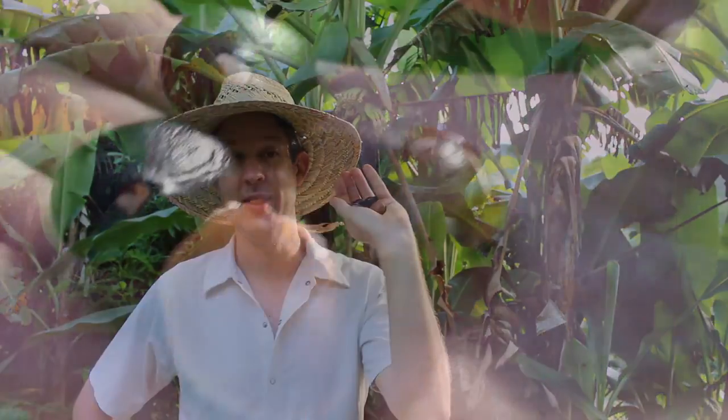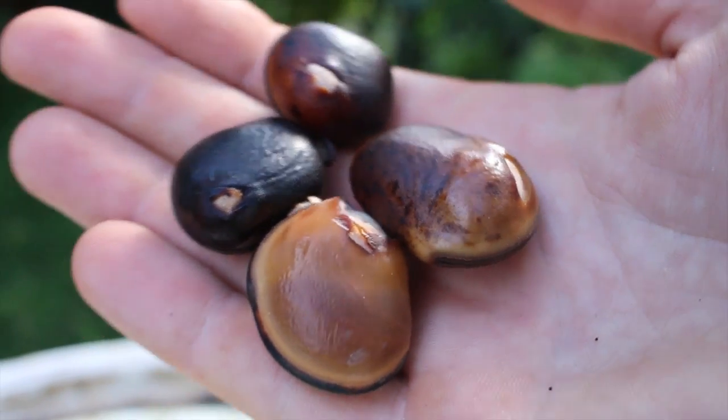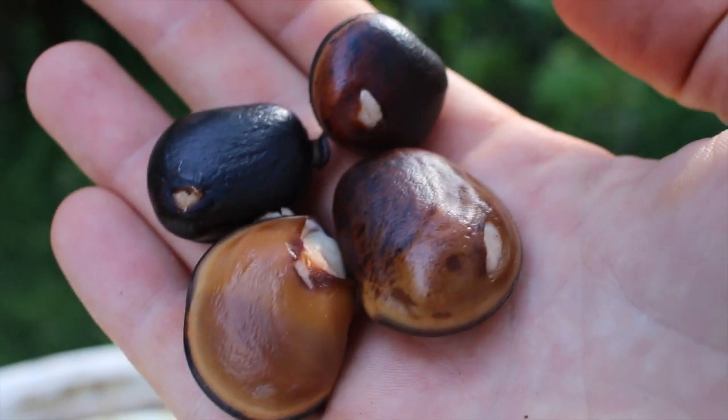Another day has gone by and it was time to check my little sea beans again. And here they are — I think they are swollen enough that it's time to plant them. I don't want them to sit in the water and rot; I just want them to soak up some water into their embryos and get ready to take off.